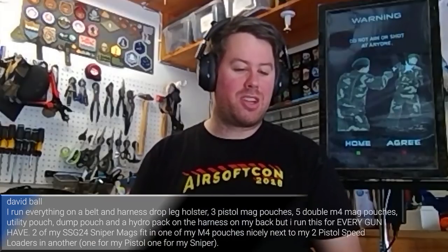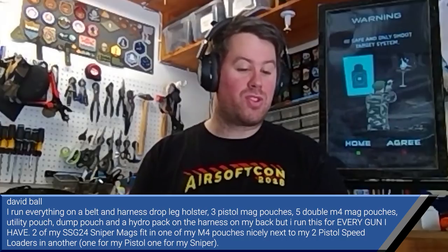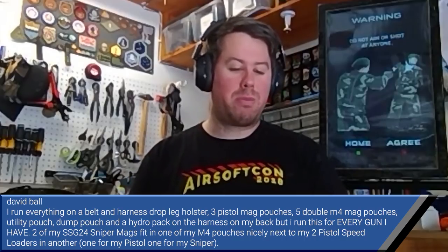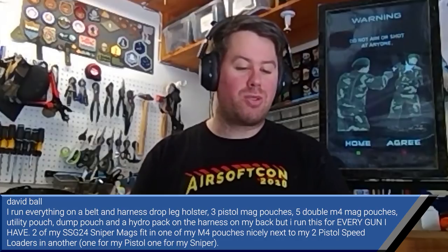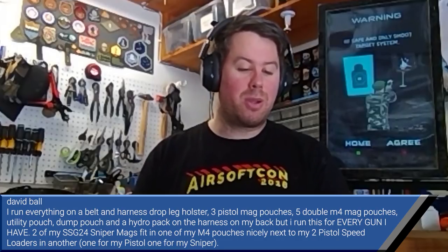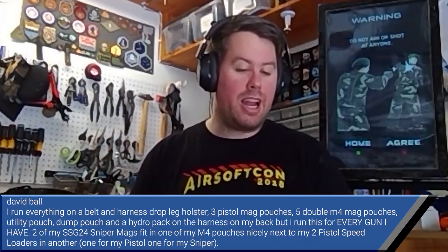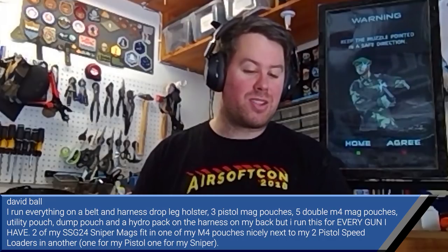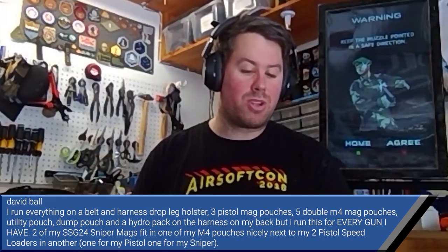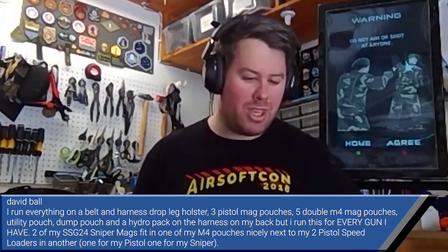We have a question from David Ball: he runs everything on a belt and harness, uses a drop-leg holster, a three-mag pistol pouch, five double M4 mag pouches, a utility pouch, a dump pouch, and a hydro pack on the harness on his back. He can run every gun he has — including his sniper rifle, pistol mags, and M4 mags — all on that one setup.